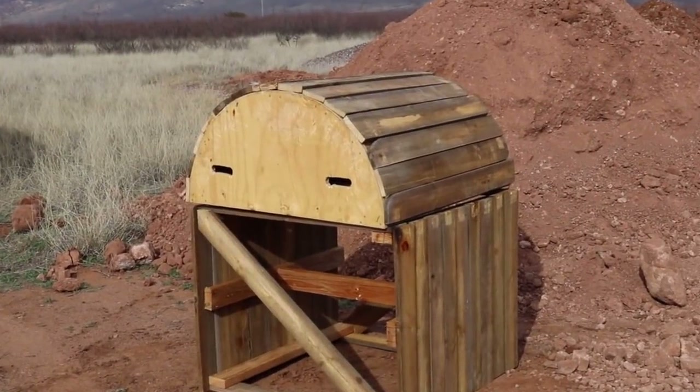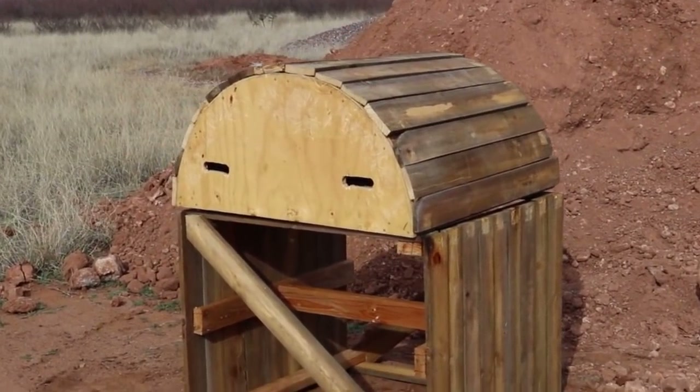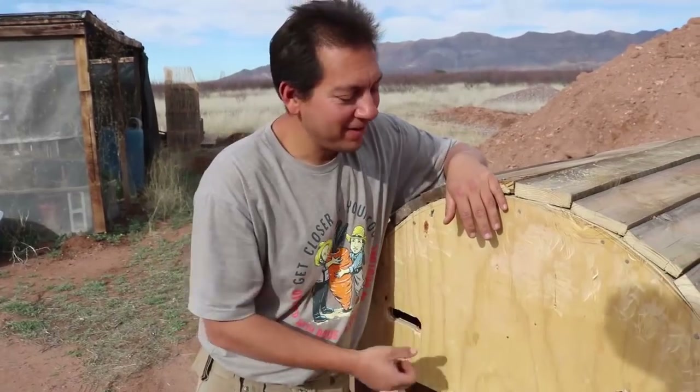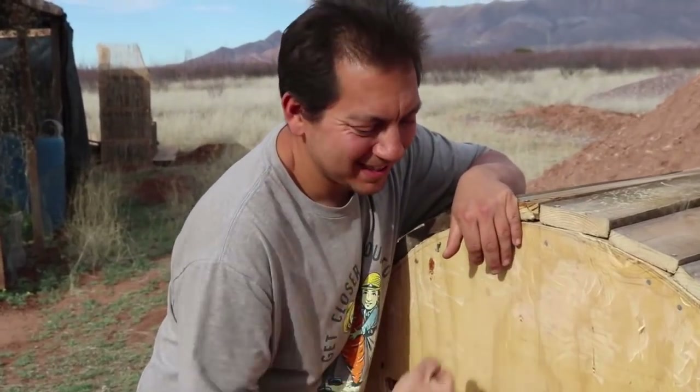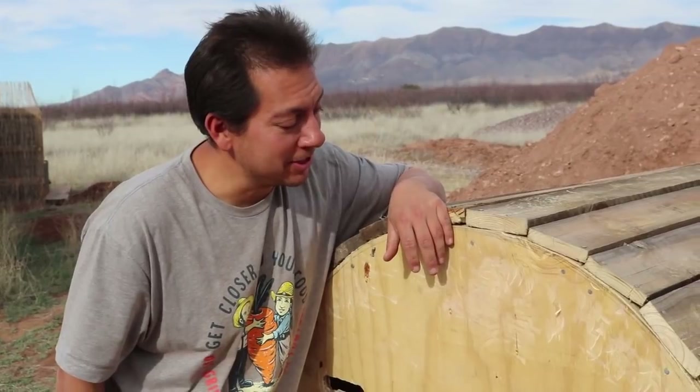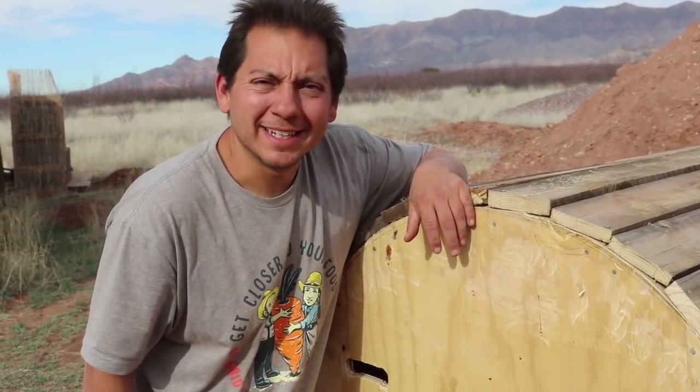Here it is — the finished product! I cannot wait to try this out. I feel like these are super solid. This is going to be so incredibly important. All from repurposed material, pretty much. I'm loving it.